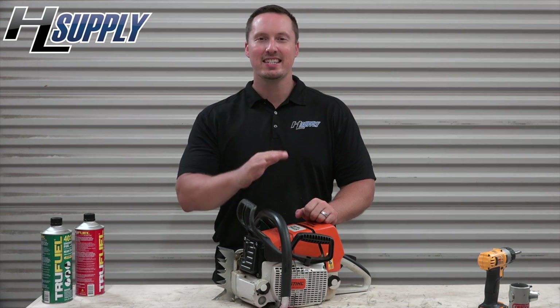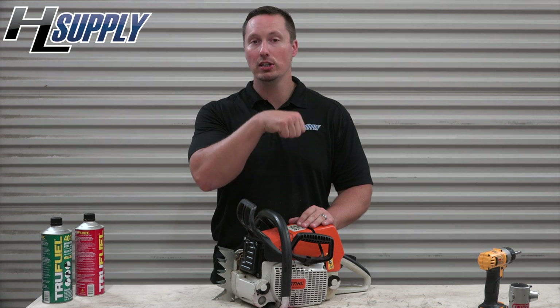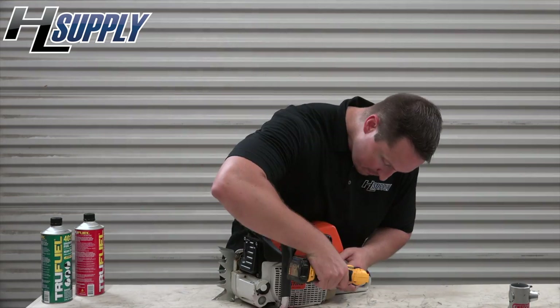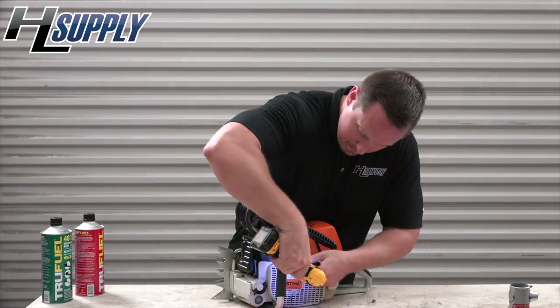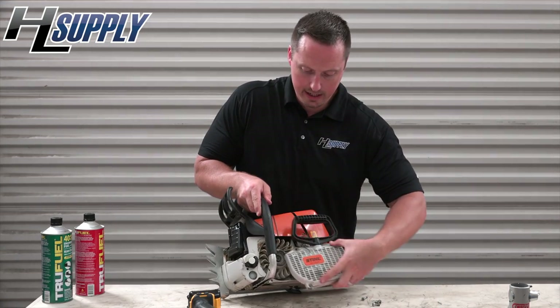HL Supply, coming back with another epic video. Today we're looking at the Stihl MS460 Magnum and we're going to do a quite necessary repair with the starter pulley. We're going to take the cover off and then replace the pulley, the spring, and the pawl kit. We'll get started by removing the four bolts that hold this in place and slide it off.